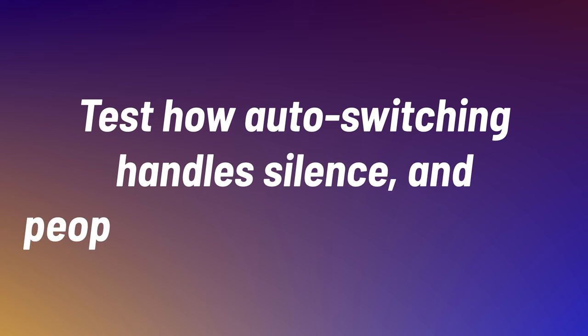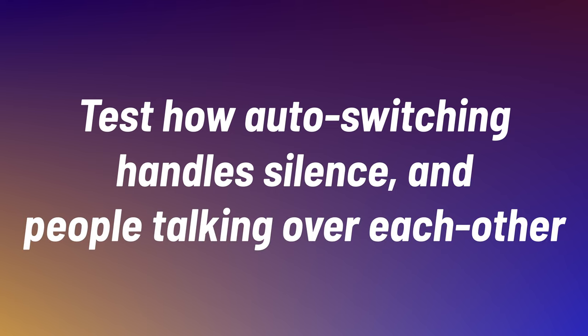Test how the auto-switching handles silence and people talking over each other. This isn't something that I can just test here on my own. I do plan to do a full video on that capability — the auto-switching — because it is just so incredibly cool. I really want to put it through the paces. Not something I can do by myself, so that one will have to come another day.